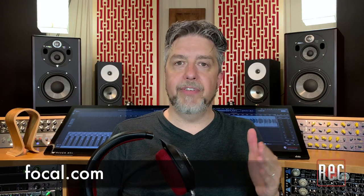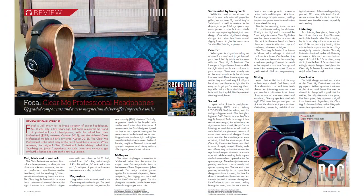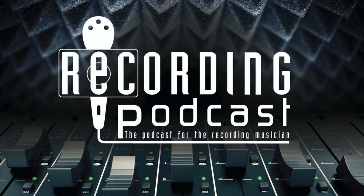If you'd like to learn more about the Clear MG Professional headphones, stop by Focal.com, where you can watch a really cool video that traces their development and more. Also, make sure you check out my review in the April 2021 issue of Recording Magazine. If you enjoyed this video, be sure to give us the thumbs up below, and subscribe to Recording's YouTube page for additional video reviews, product comparisons, how-to videos, and more. Stop by our website, RecordingMag.com, for the best in all things recording, where you can check out Recording's podcast and subscribe to our print publication, which is now in its 35th year. We'll see you soon!